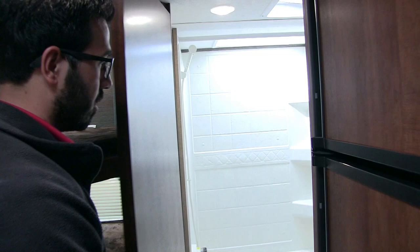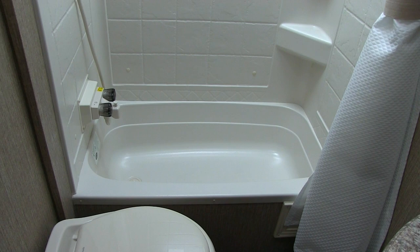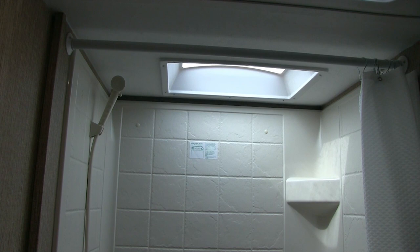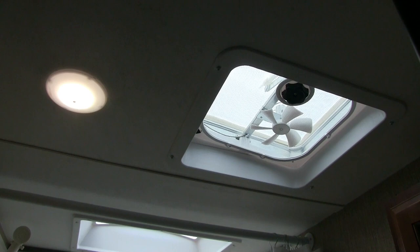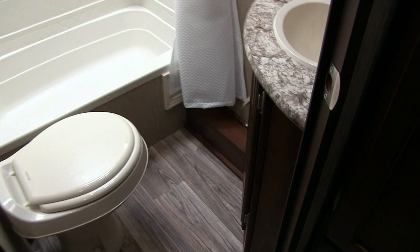Right back here is the rear corner bathroom. You have a foot-flush lever toilet with plenty of leg room all around. Right up here is your tub shower — if you have small kids still taking baths, you definitely want the tub. There's good shelving space for shampoo, a hand wand, and a big skylight up top letting in natural light and providing extra headroom. To the side is a vent to help moisture escape, a mirrored medicine cabinet with storage behind it, and a sink vanity with additional storage underneath.